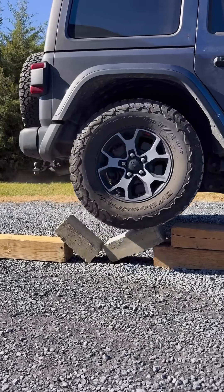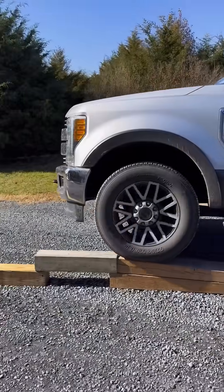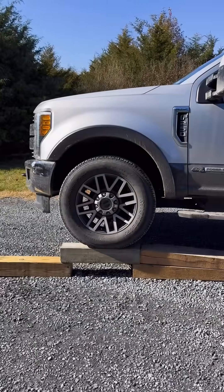Next, let's try the beam with the rebar. This time, I used my much heavier F-250. The rebar dramatically improves the tensile strength.